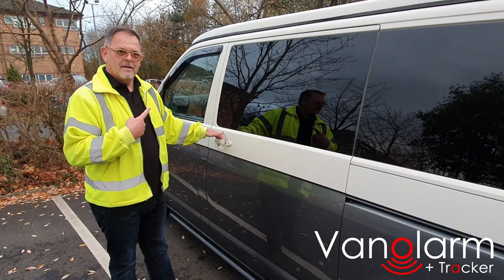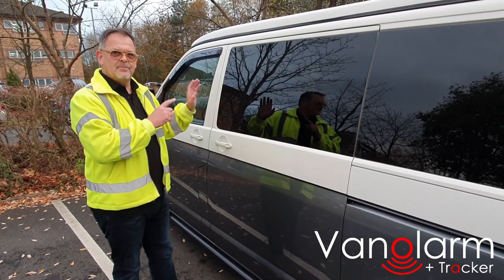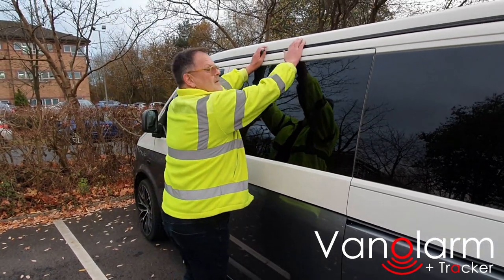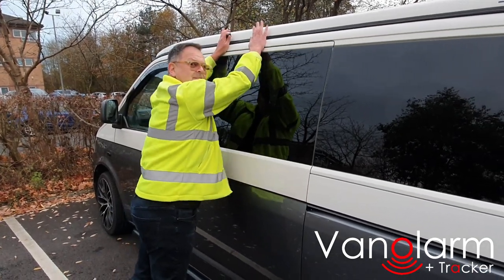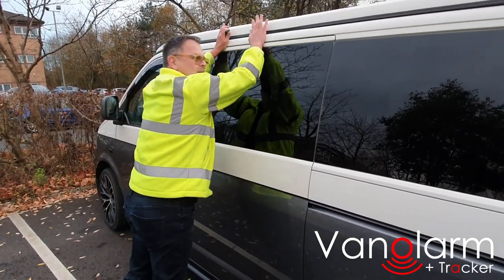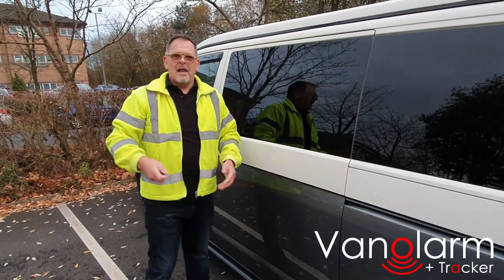There you go — working. That's the pre-warning. However, if I shake the van like this, as you can see, absolutely no alarm going off.